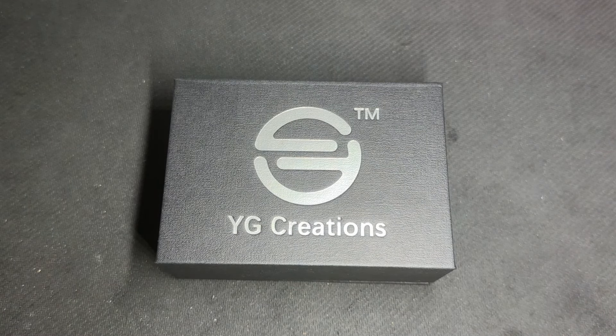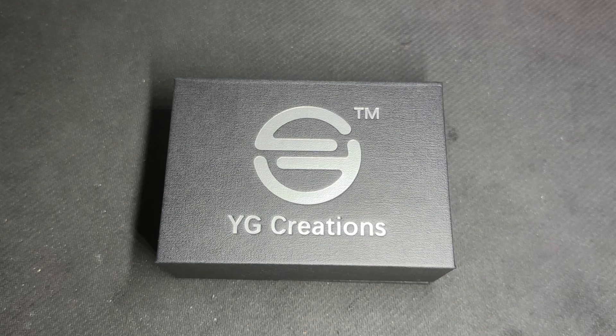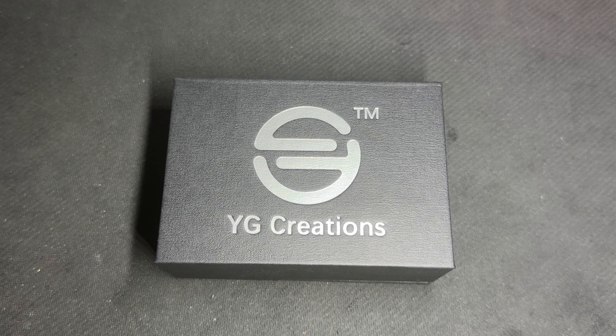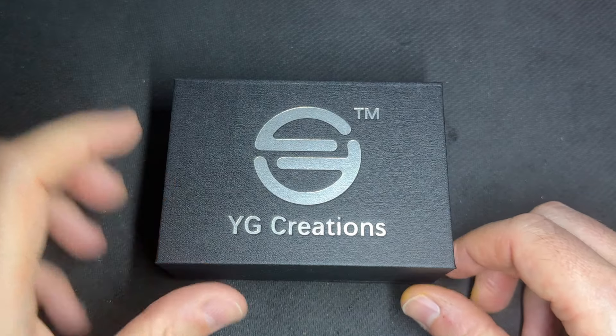Welcome back to a new review. Today we've got a normal review, not the show-and-tell, borrow mods, or short videos like before. This is an atomizer from YG Creations from China. It's a high-end device — you may know YG Creations from Mr. YG with the Asylum RTA and the Core RBA, which I will also review.